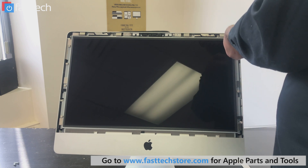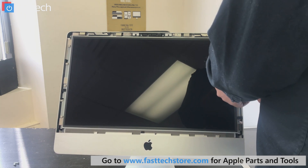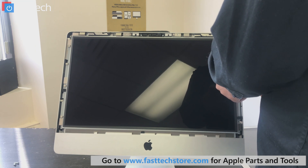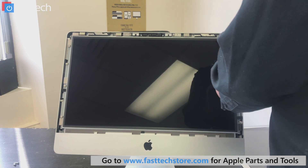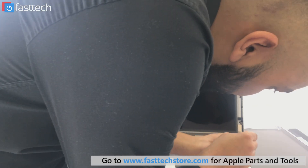At this point you want to tilt the screen back like this, just so that your LCD doesn't fall out. It does have thin ribbon cables connected to it, so you don't want to break those. The last one is at the bottom here.